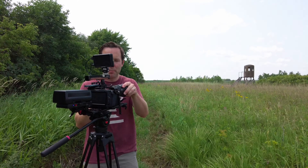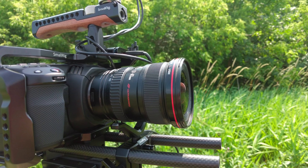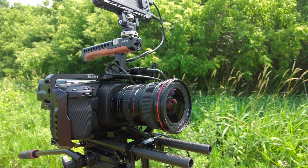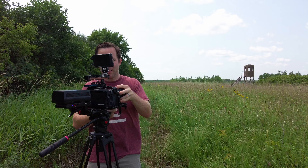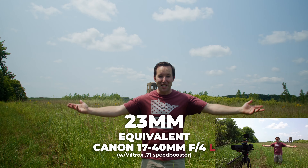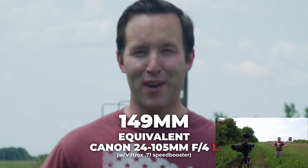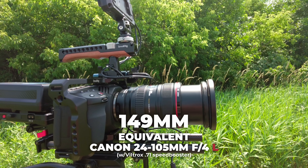For comparison, we'll put on the 17 to 40 Canon L lens and I'll show you the difference. So this is 17 millimeters, and that's 40. Now we'll swap it for the 24 to 105 — and there's 105 millimeters on the 24 to 105.